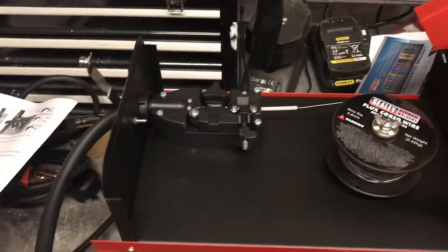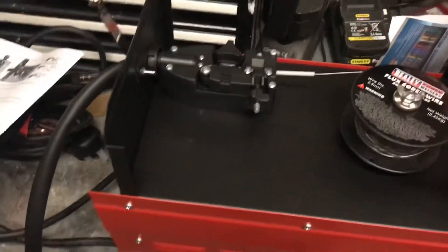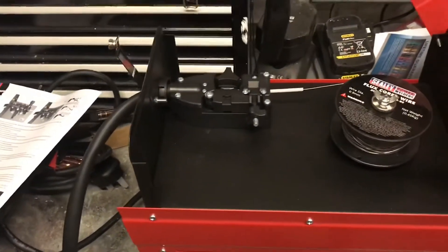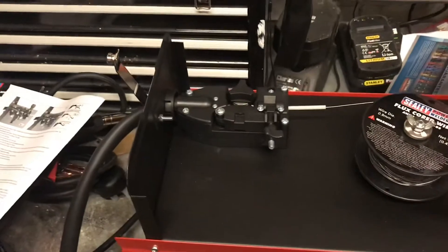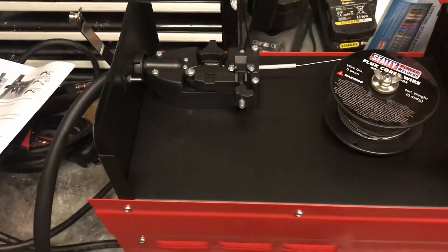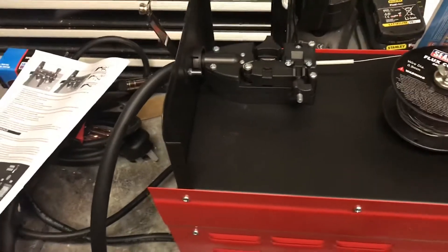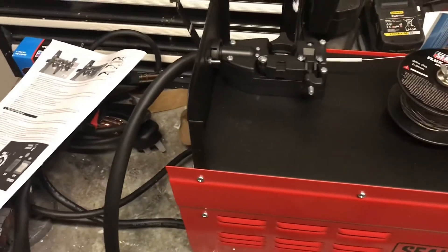Hi there, it's TribeYDIY here and this is the next installment of me trying to learn to weld. In the first installment I showed you what I've got and did the unboxing video. So now I've got it all pretty much set up.